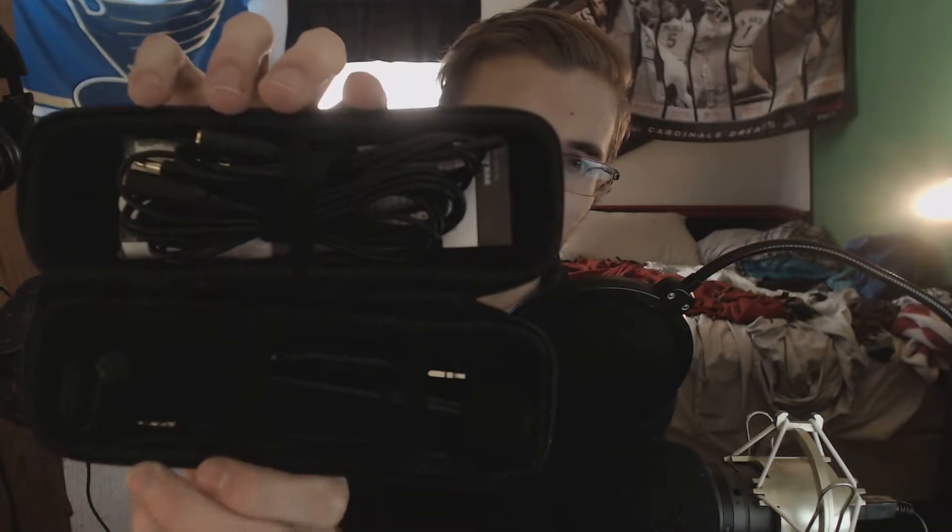Everything that comes inside the box: you obviously get your ModMic, the Antlion ModMic 5, and then you get the mute switch. You get two cables — one of them is one meter, one of them is two meters. I'm currently using the two meter because I have to link it up to my mixer, and they're both 3.5 millimeter headphone jacks, so make sure you always have one of those.